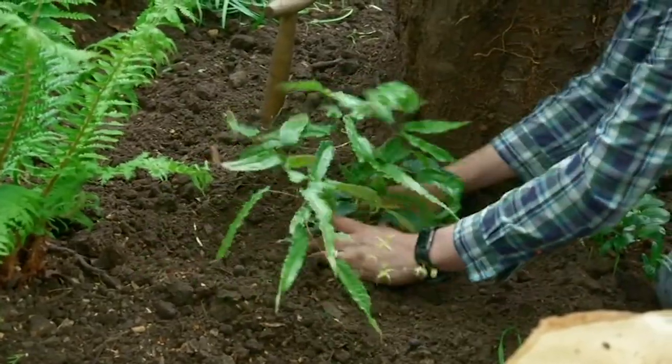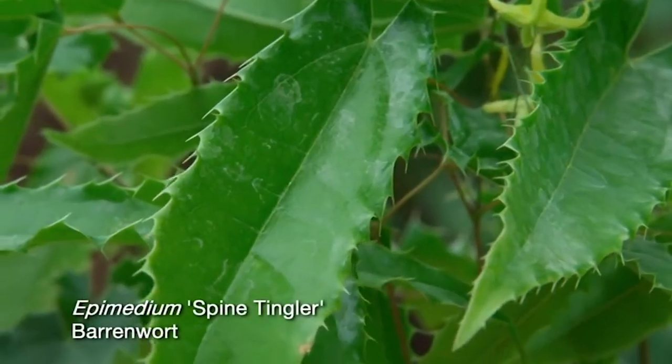These plants are going to get plenty of water when they need it, just to get those roots going. And then next year, I think it'll be pretty well able to look after itself.